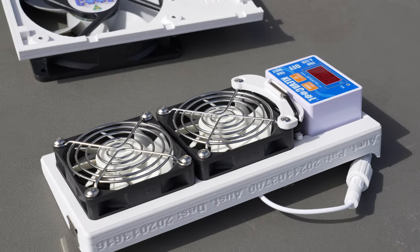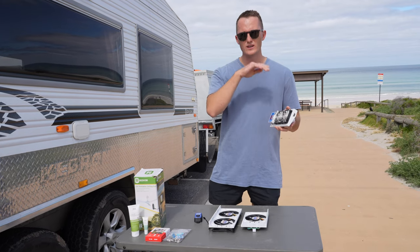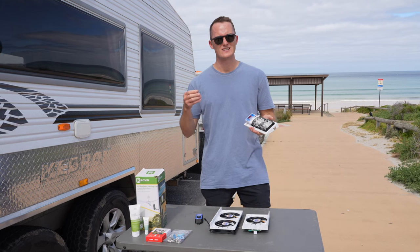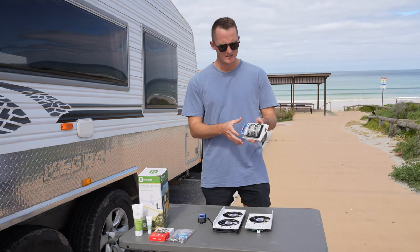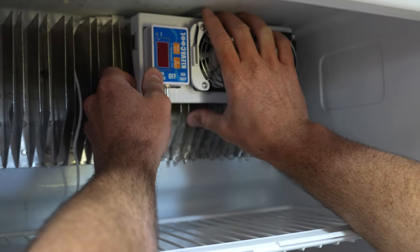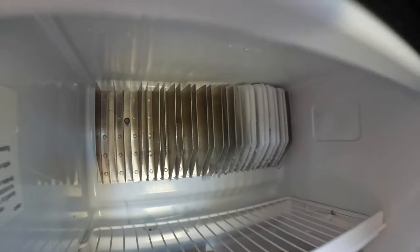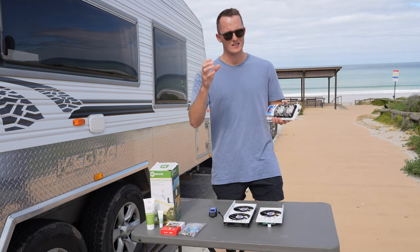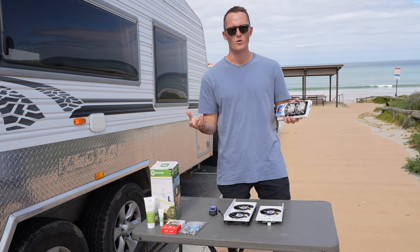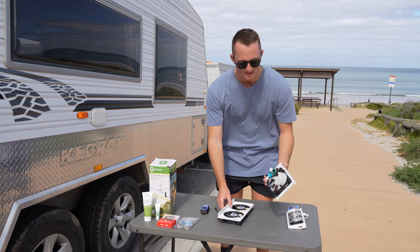This is the internal fridge fan. It clips onto your fins at the back of your fridge - if you've got an absorption style fridge, that's what this kit is made for, to expel the heat and circulate cool air. If you've got a three-way fridge, you'll notice it usually ices up in one spot, and rather than concentrating all that cool air in that spot, this thing will do its best to disperse that cool air throughout the fridge, making it more efficient.